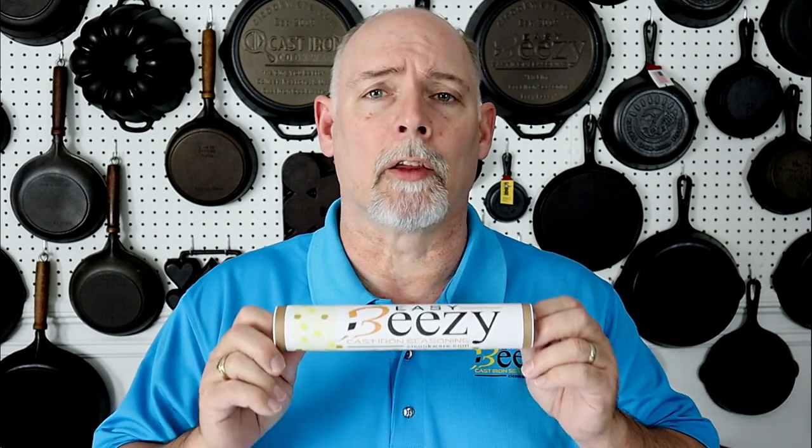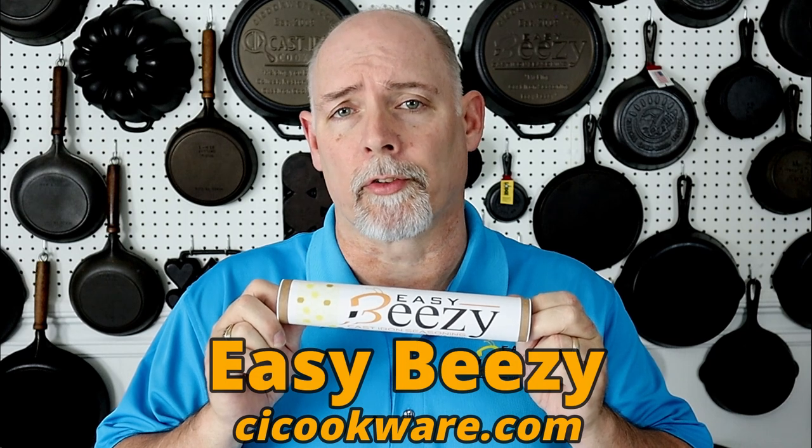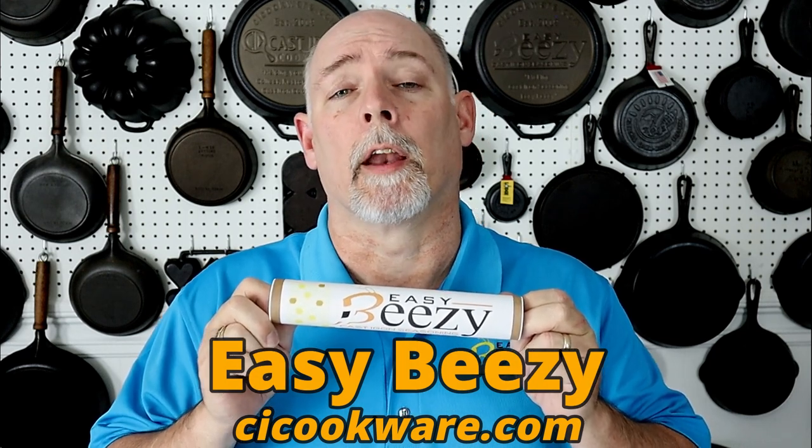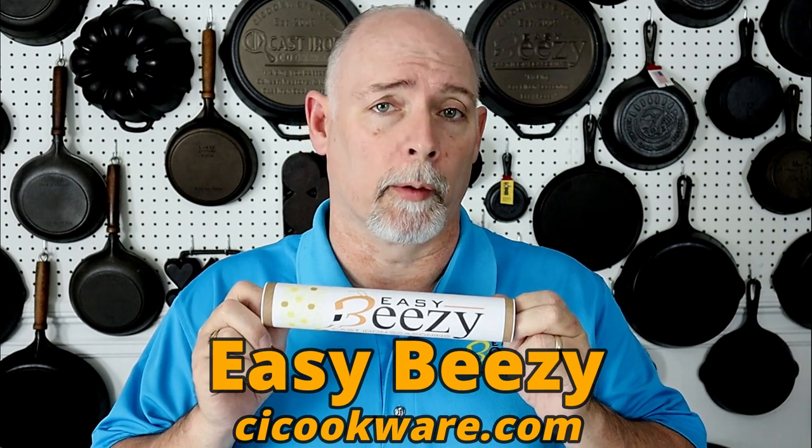Before we get started, I just want to say thank you to everyone that has purchased my product Easy Beasy Cast Iron Seasoning. The purchase of this product helps keep this channel going, and I just want to say thank you so very much. So let's get on into the video.